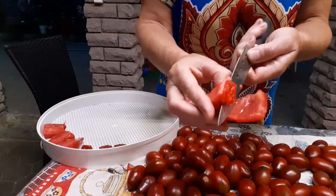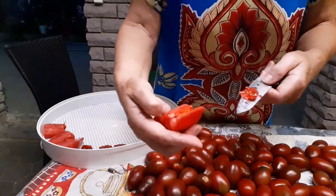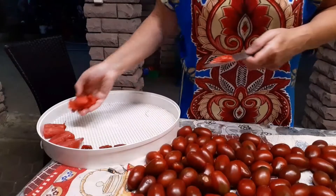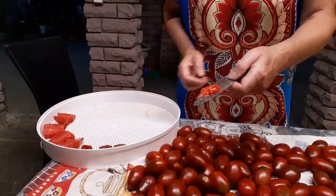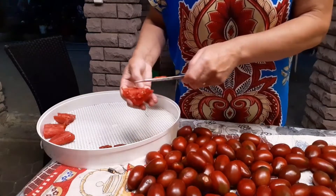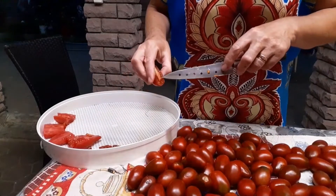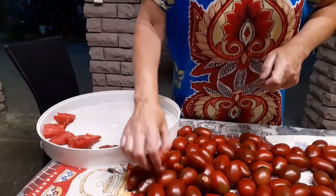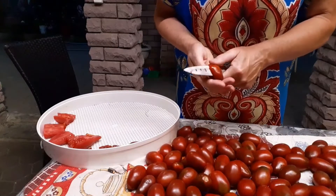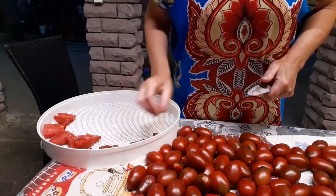Some people recommend removing the pulp like this — just scoop it out. Here there's not much of it, just a little. You can do it this way. I'll probably do that — remove the center from these drova ones. But from my own black cluster variety I don't remove it — they are so tender and delicate there. You can also collect your own seeds from them; I collect my own seeds.